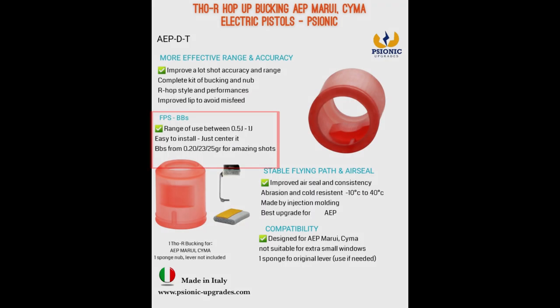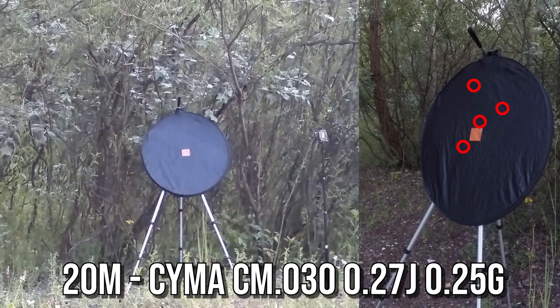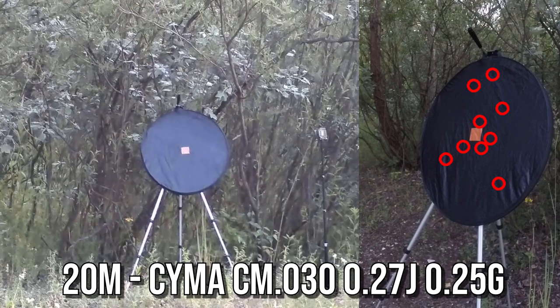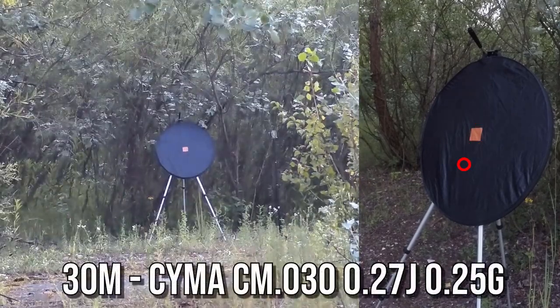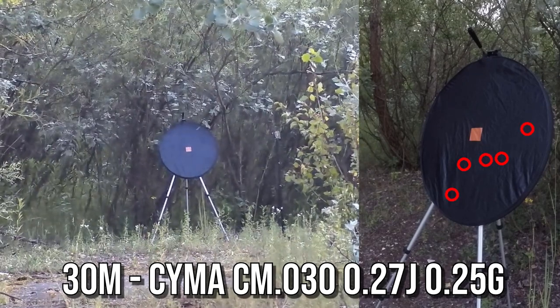Psonic recommends this bucking for performance between 0.5 and 1 joule and BBs between 0.20g and 0.25g. My CM-030 on 0.25g Special Arms HBO BBs generates only about 0.27 joules with the hop-up set. The target I'm shooting at is 60 cm in diameter. I had no problem shooting accurate shots at 20 meters, as well as 30 meters. With this muzzle energy it's still a very good result.